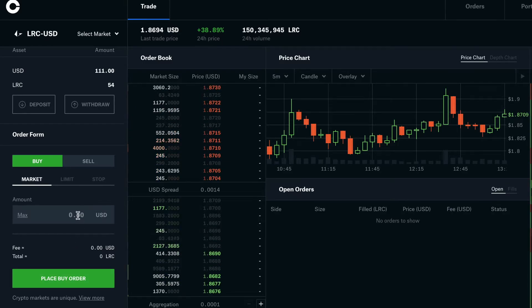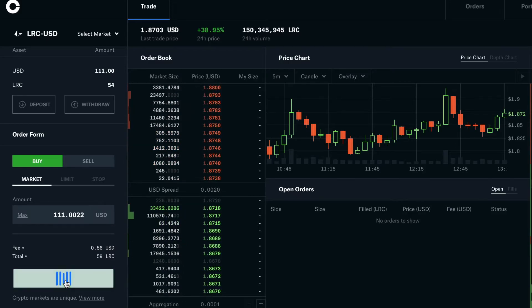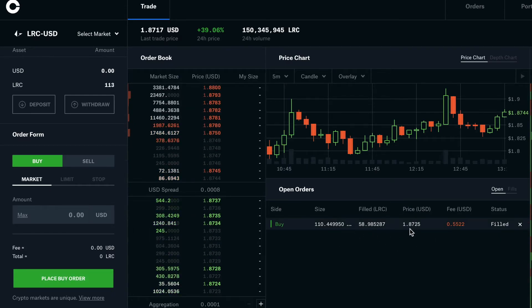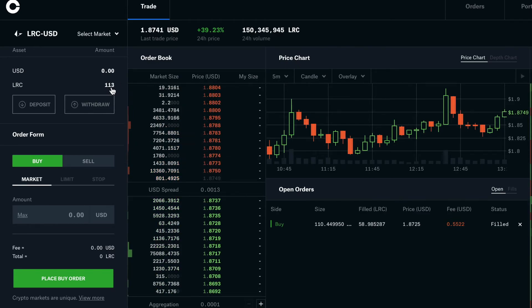I'm going to buy with a market order before it goes too high. I'll select max — so I just chose max and placed the order. It's filled.